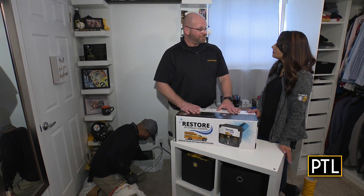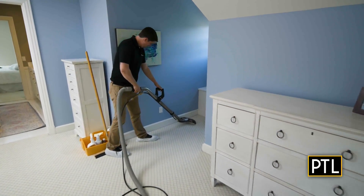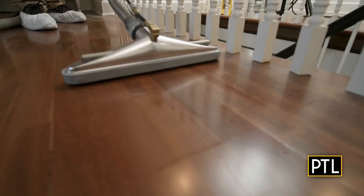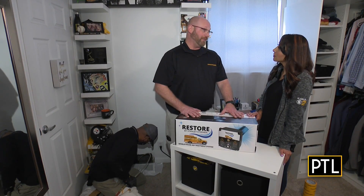We offer dryer vent cleaning as well as carpet cleaning. We also have furniture cleaning, tile and grout cleaning, wood cleaning, and emergency water restoration, which is very important to know.